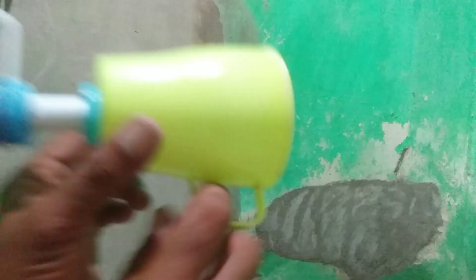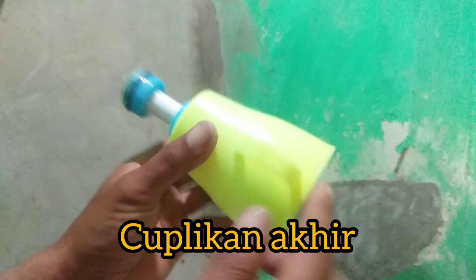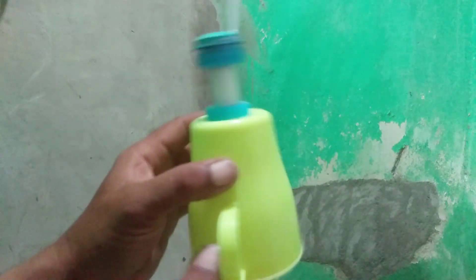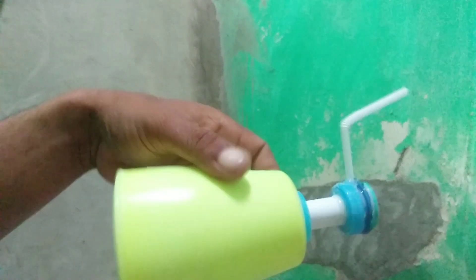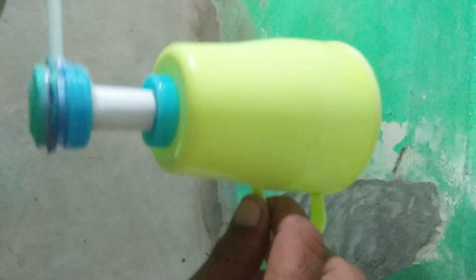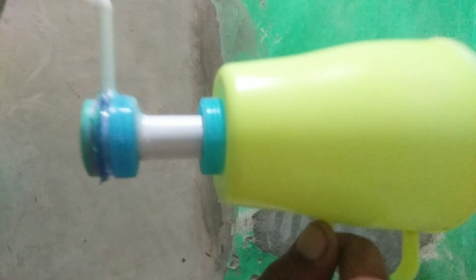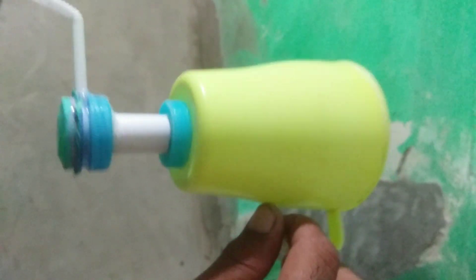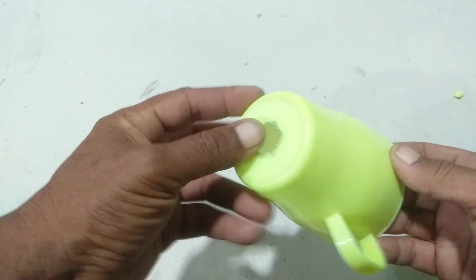Hello. Assalamualaikum warahmatullahi wabarakatuh ke teman-teman, ketemu lagi dengan saya dan tentunya masih di Karim Channel.